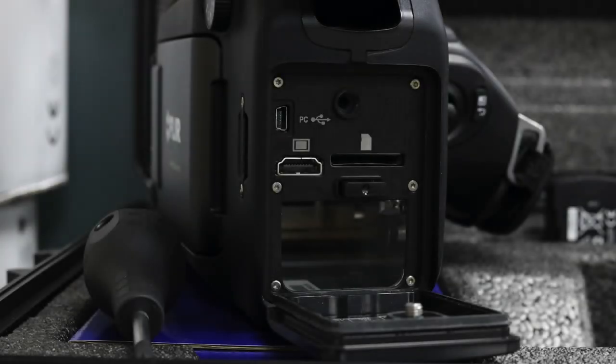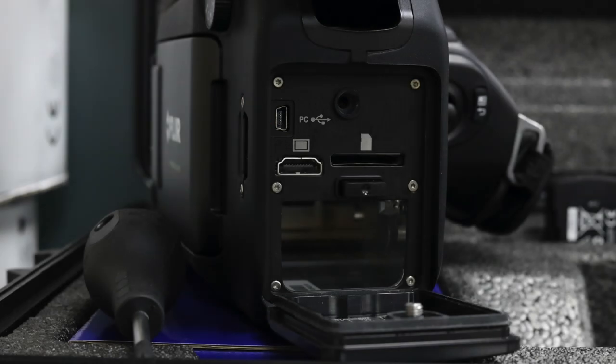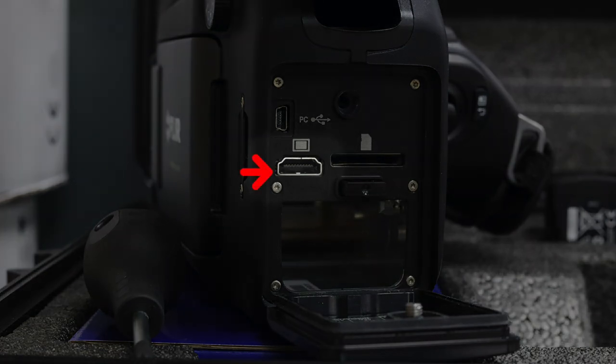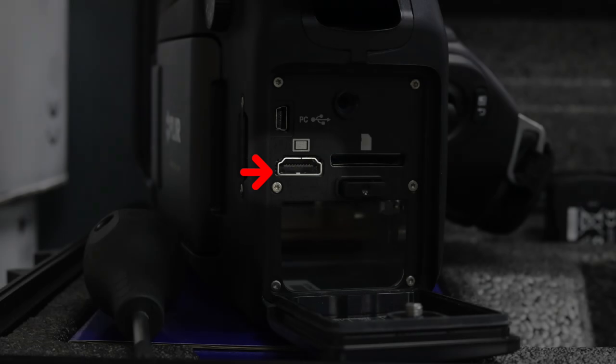At the back of the camera, you can see a USB port which is used for downloading images and videos to the PC and streaming videos to our PC software such as FLIR Tools and FLIR Tools Plus. You'll also find an HDMI port for streaming videos to your TV or projector.